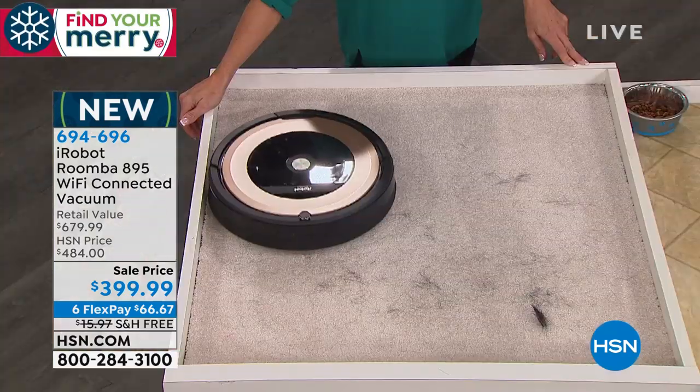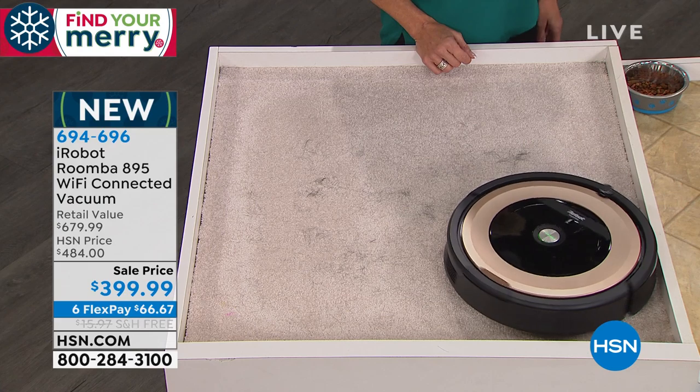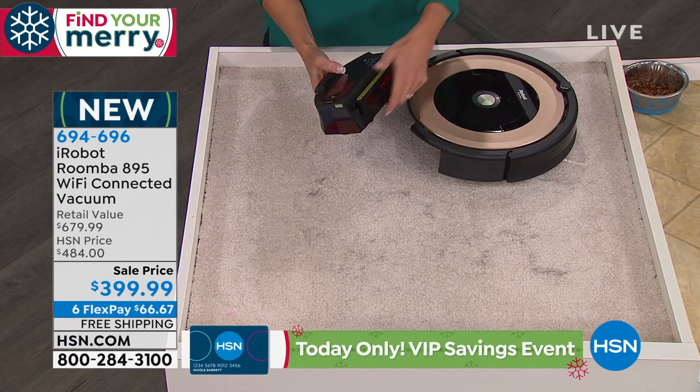You'll clean more because Roomba's cleaning more — you're not actually doing the work. Can you imagine — I do not vacuum my house every single day. But with Roomba, you haven't vacuumed as much as you would. And with the scheduler, you can set that schedule every day and you don't even have to think about it.